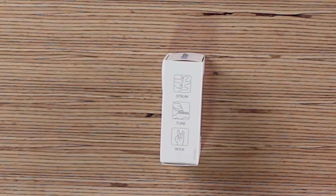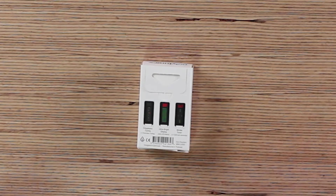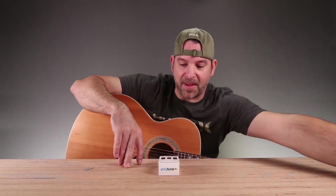Strum, tune, then rock on. Polyphonic tuning — that's the term they use when you can check all your strings at once. Or you can do an individual string tuner, just like this thing would do. It works like that if you prefer that method.